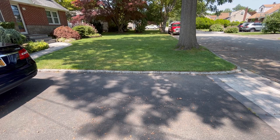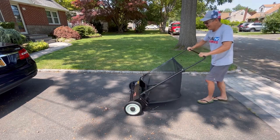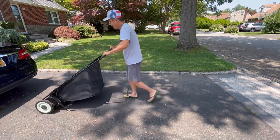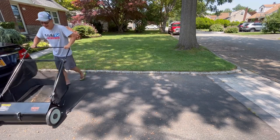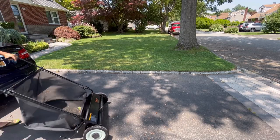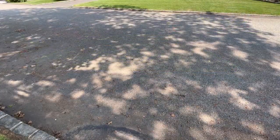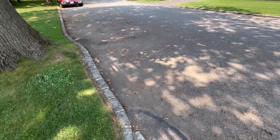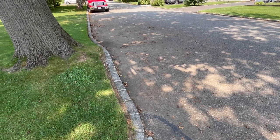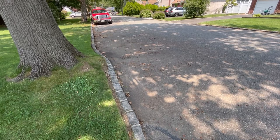How about that — it works great for the driveway! Check this out — look how disgusting my street is where I park my truck. I'm going to have to try to sweep that up too.